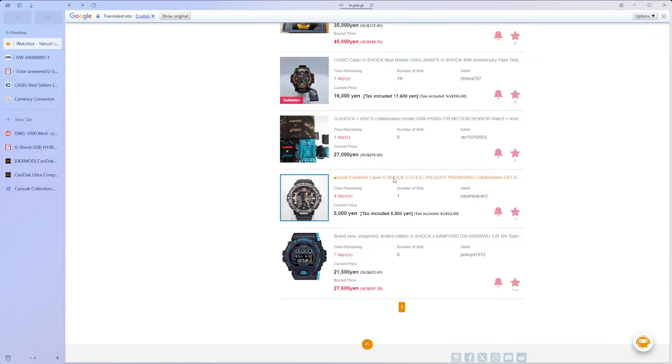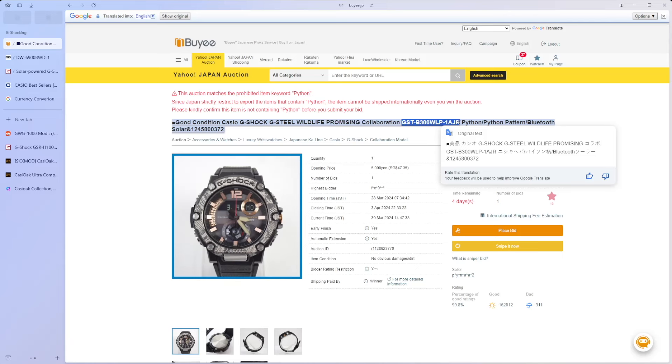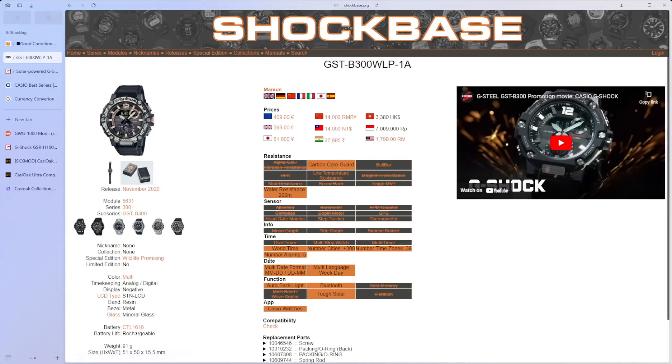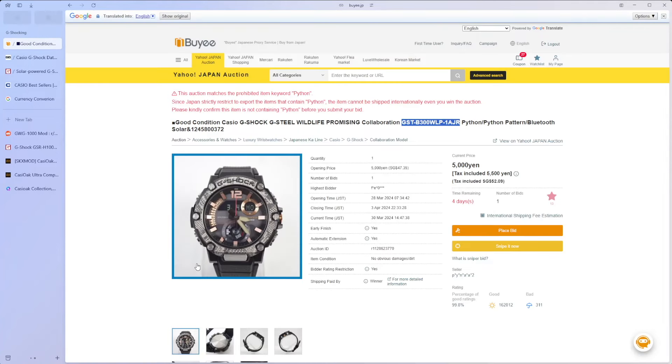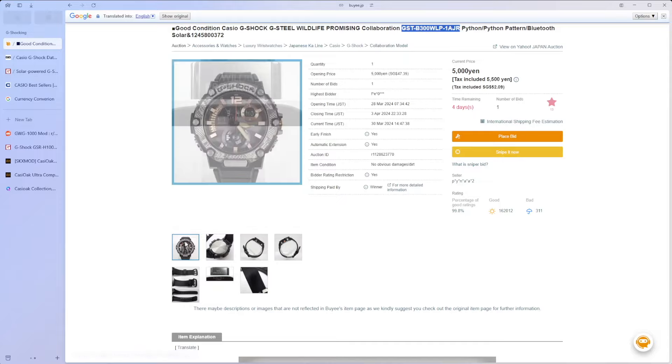Last watch — the wildlife watches. There's another Python watch which has come up, and this is actually a cool watch. Right now it's $52, which is fairly cheap. This wildlife collaboration watch is not a slouch in the features department — it has some pretty good capabilities. It's got Bluetooth, it's got Tough Solar, it's a fairly unique collaboration watch from 2020 with a carbon core guard structure. Some very cool capabilities. They've also got some nice branding on the links.